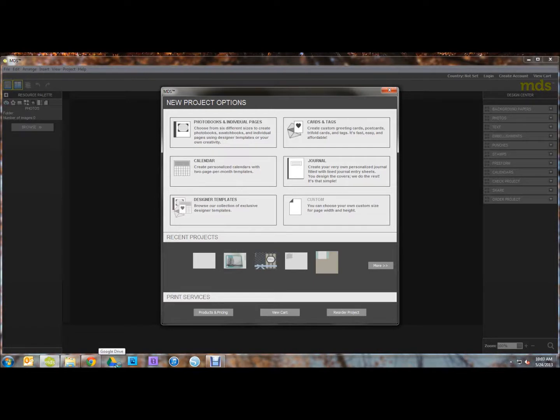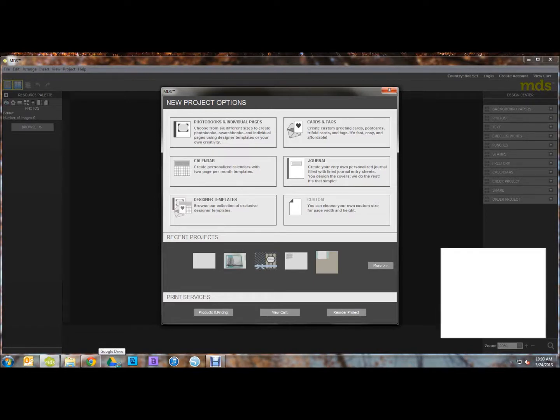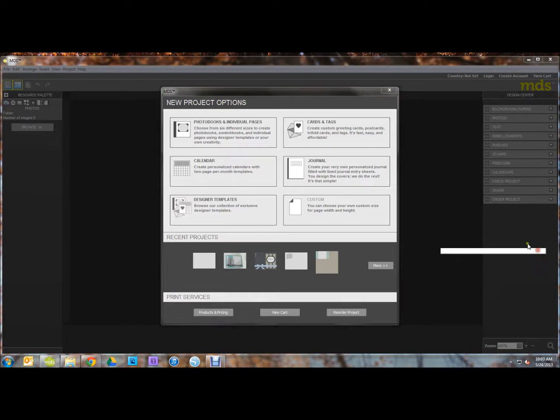Hello everyone, it's Amanda here. Today I'm going to show you how to use My Digital Studio to create a watermark on your photos.